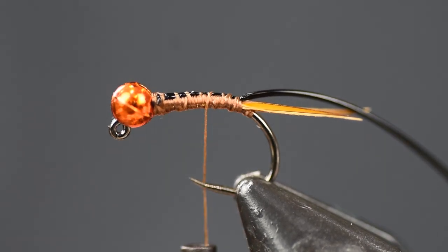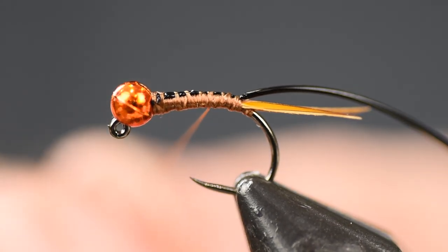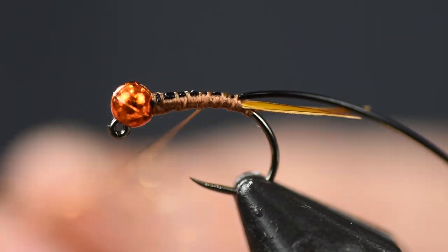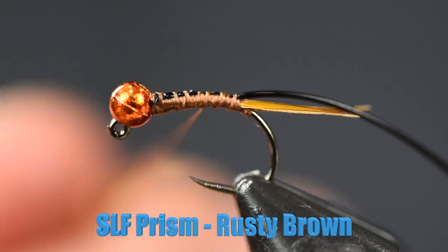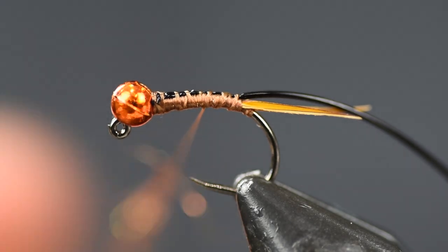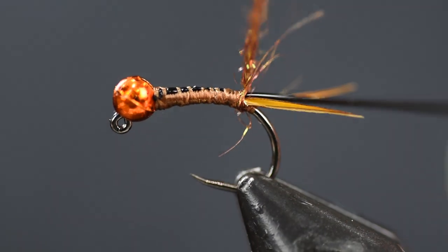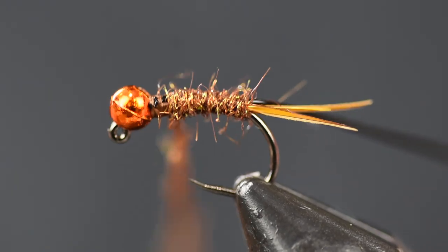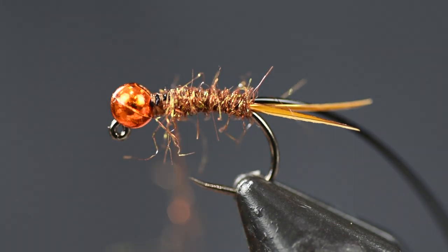Now I'm going to use some SLF Prism, and the color I'm going with on this one is rusty brown. You can mess around with a couple of different colors — blacks, golden colors. I just like the Prism because it's really flashy and I can get a pretty tight noodle with it. So stretch it out, get it nice and tight and thin, then start wrapping back there at the tail with nice side-by-side wraps up to about an eye length behind the bead. Then pull off the extra material.